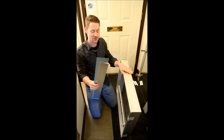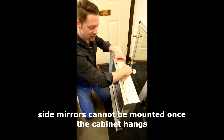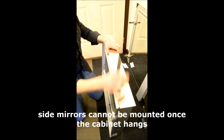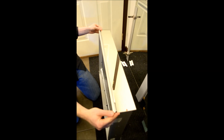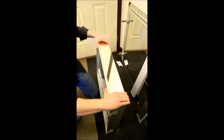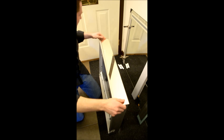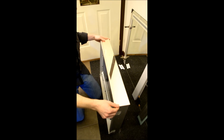The side mirrors need to go first and they simply click in. You line up each edge with the cabinet edge and then you just put on pressure with your hand. There we go and in it is.